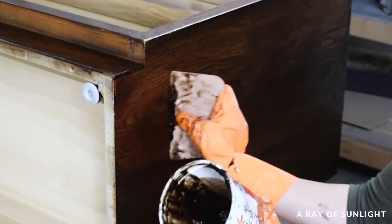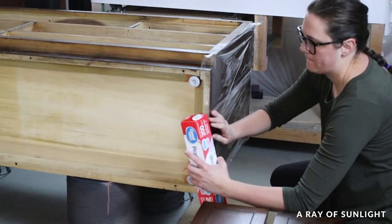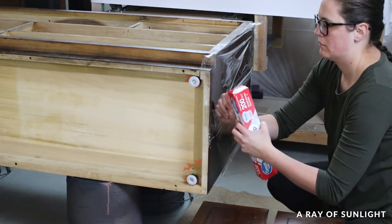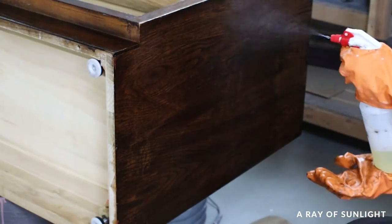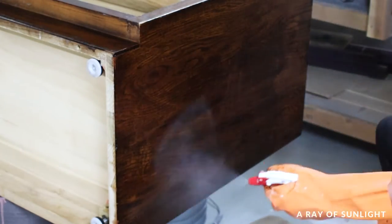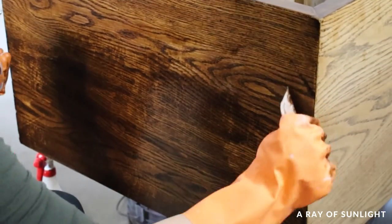The vertical surfaces were a little bit more of a challenge. I had put plastic on them to keep the stripper from running off, but I think the plastic wrap in this case made it worse. I had to spray another coat of stripper on the sides before I could get most of the stain off. So in the future, I would just skip the plastic wrap.